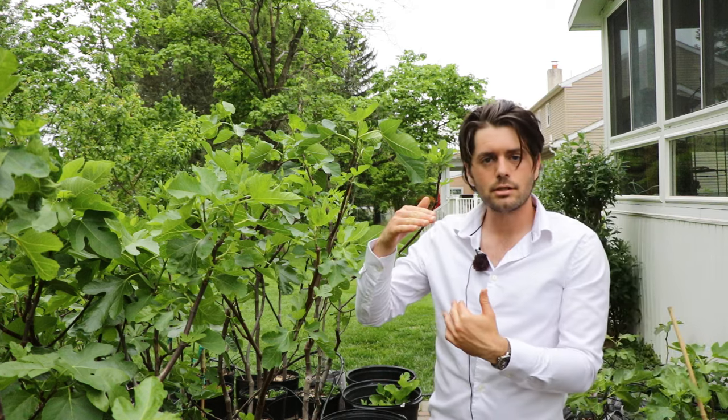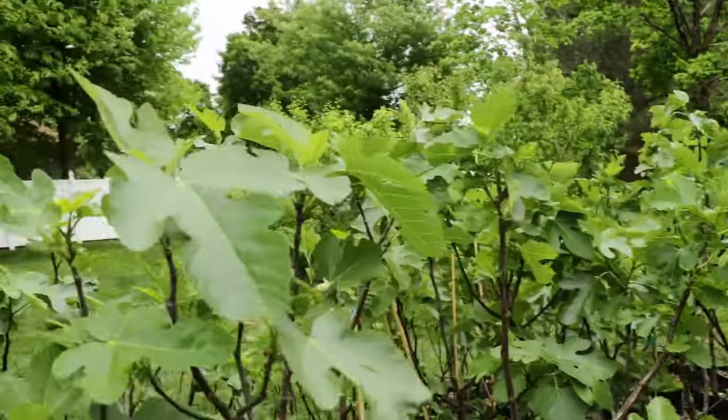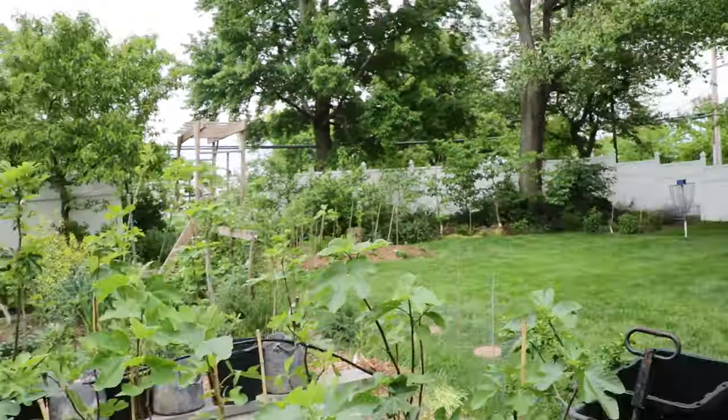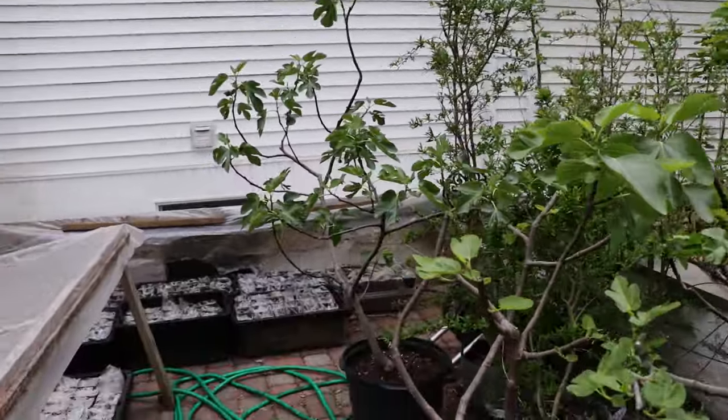That head space keeps the soil moist, and that's what I really like about it. It connects to the other method of propagating figs that I love so much — a hybrid of the fig pot method and the direct potting method.